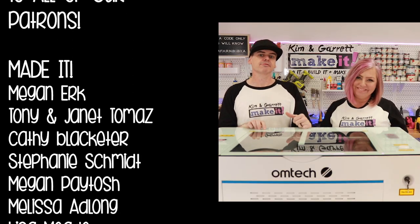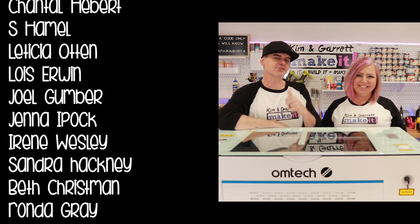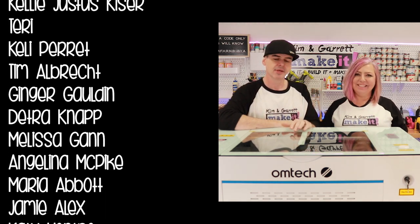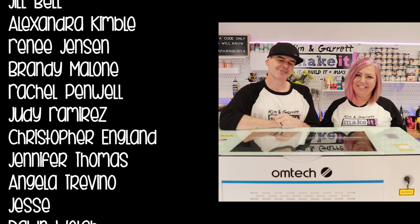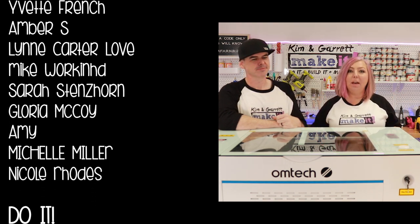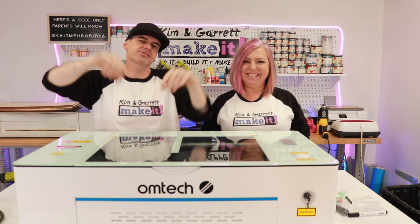We talk lasers all the time over on Patreon — I'm always giving patrons LightBurn files, they use them, give feedback, and make their own. We appreciate if you like watching our videos: give us that thumbs up, make a comment, give us some interaction — it really does help our videos in the long run. We'll see you for Test Cut Tuesday, and then next Friday we'll do it, build it, and make it again.